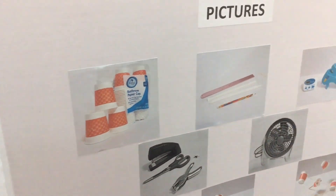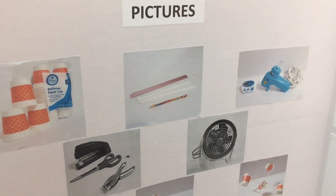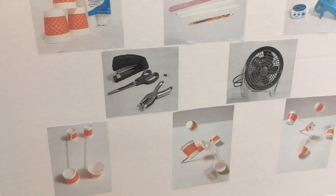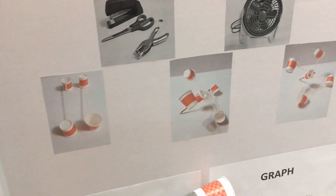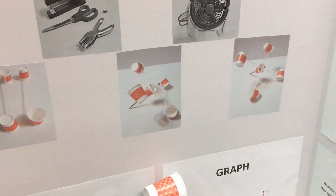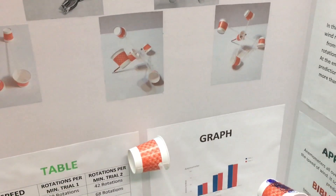My hypothesis was: if I set the speed on a fan from low to medium to high, then the number of rotations on the anemometer will be more than 20. The variables were controlled variables: